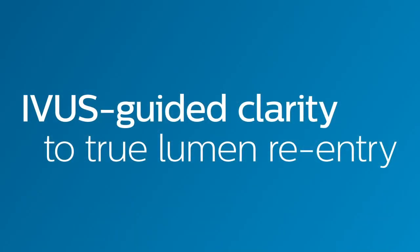The Pioneer Plus IVUS-Guided Reentry Catheter from Philips. IVUS-Guided Clarity to True Lumen Reentry.